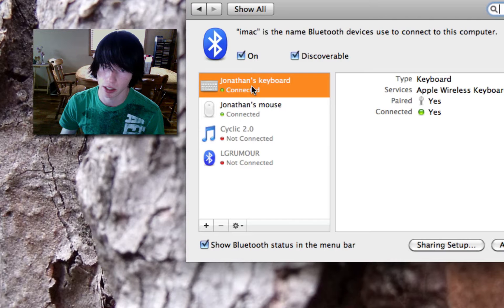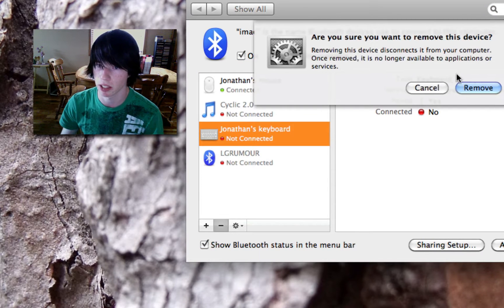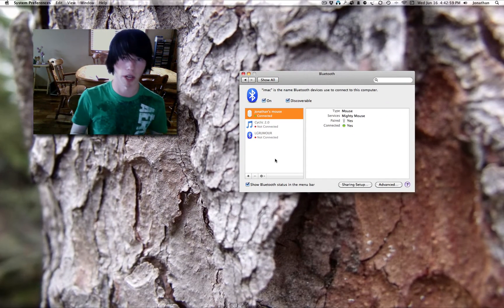After it's disconnected, hit the minus symbol to delete it. Confirm by hitting Remove. Now the keyboard is no longer paired with the Mac.